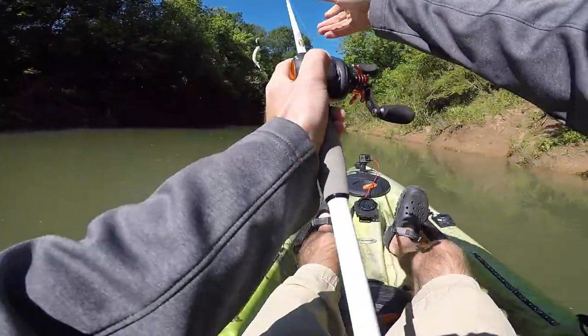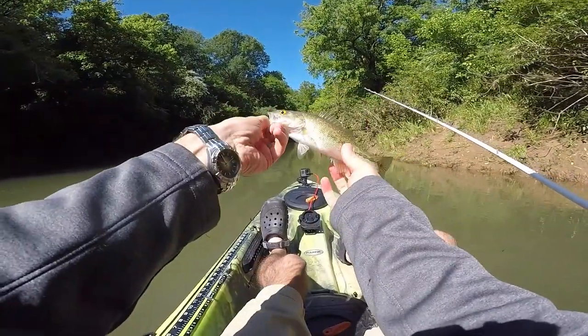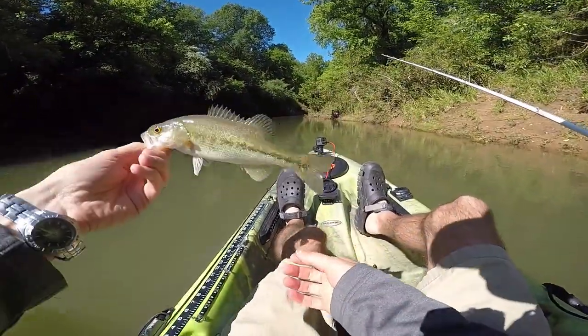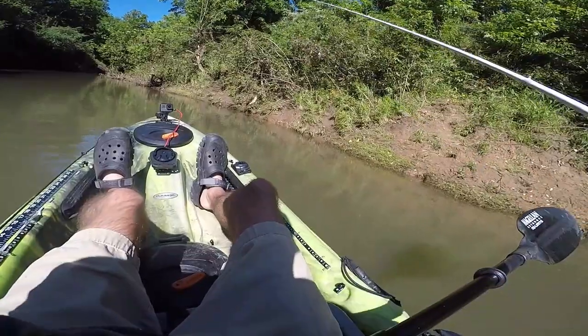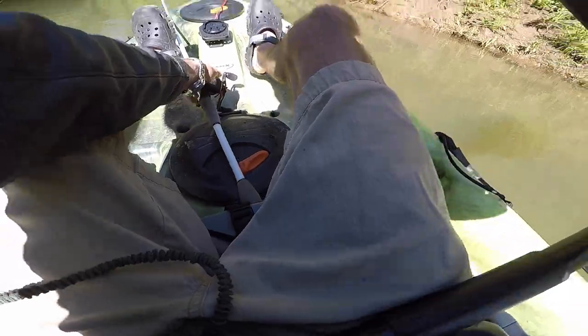Got a little one on the crank again. Little guy — they're thick in here but they're just so little. Telling y'all, you all sleep on the crankbaits. These little mini crankbaits in these creeks work amazing.